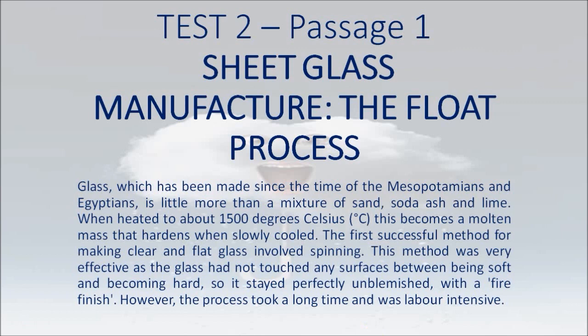When heated to about 1500 degrees Celsius, this becomes a molten mass that hardens when slowly cooled. The first successful method for making clear and flat glass involved spinning.